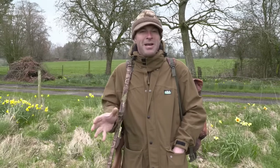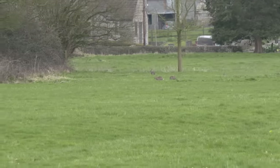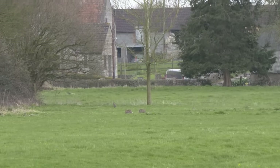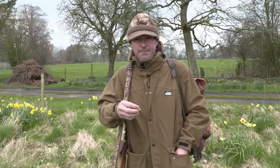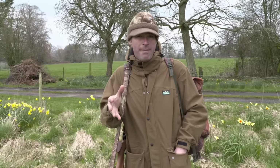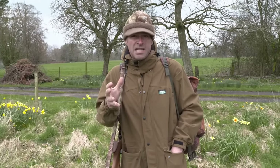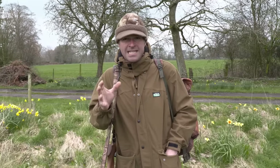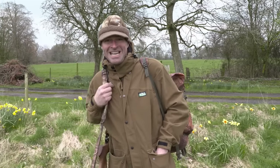I'm out rabbiting on some pony paddocks this evening. When I first started shooting here there were a heck of a lot of rabbits and they were causing some serious problems — not just by eating the grass but also by burrowing. The problems that causes is when you've got ponies and horses running around, if a hoof goes down a rabbit hole that can result in a broken leg and a very costly vet's bill, or even worse. We've only got a fairly narrow window of opportunity this evening because the horses are actually coming back out again soon, so let's get cracking.